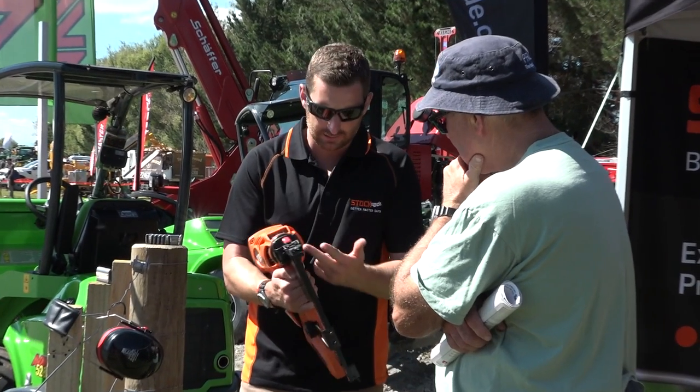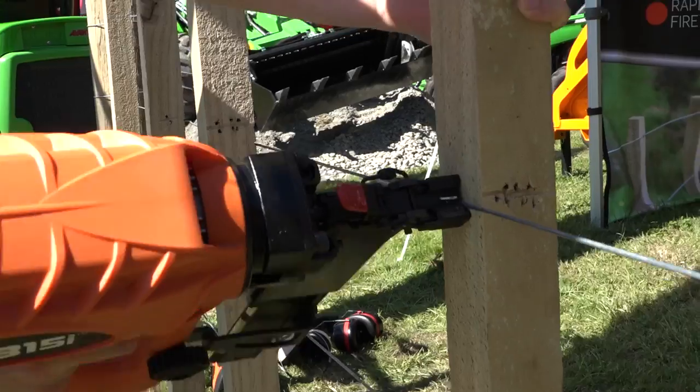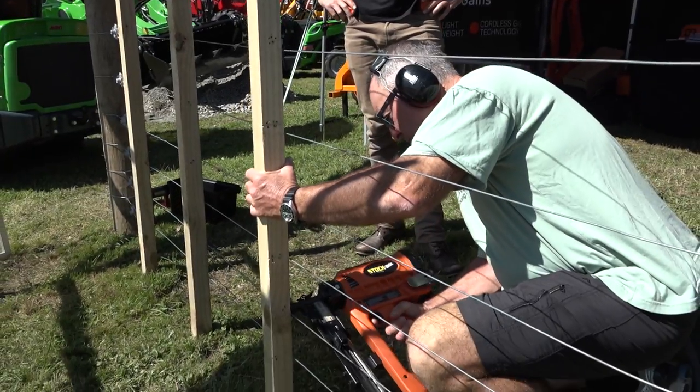So tell me, how has this improved your fencing? Speed. It's all about convenience? Yep, but it does a good job at the same time. Is that what you like most about the stapler? Yeah, you've still got to have quality with the job, but the speed has made it a lot better. And it's much easier to carry around and a lot more convenient for you? Yep, definitely.